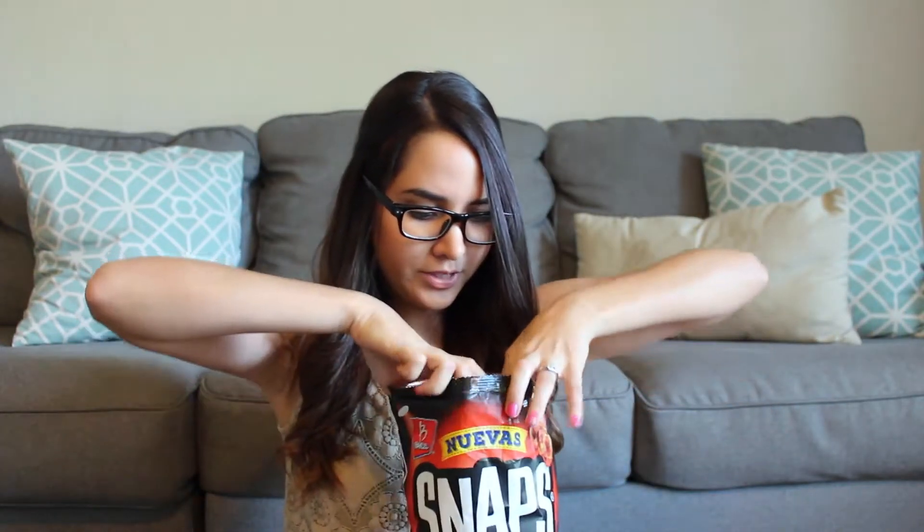So next I'm going to try the Chile Especias. Look at that — they're like red, and this one's really dark. Why don't they have this brand here? It's all good. Wow, this reminds me of sabritones — I'll find a picture and put them right here. If you guys have tried those, this is what these popcorns taste like. I'm so happy!